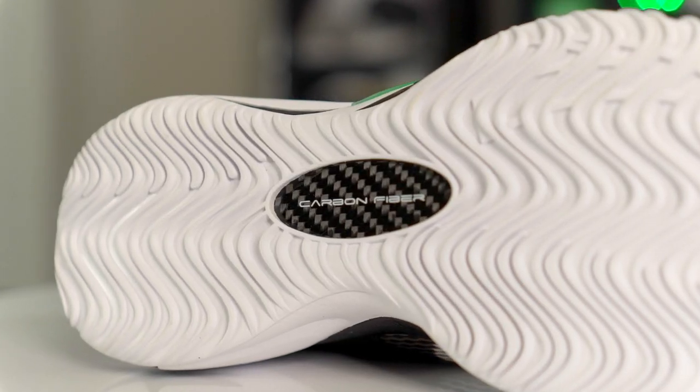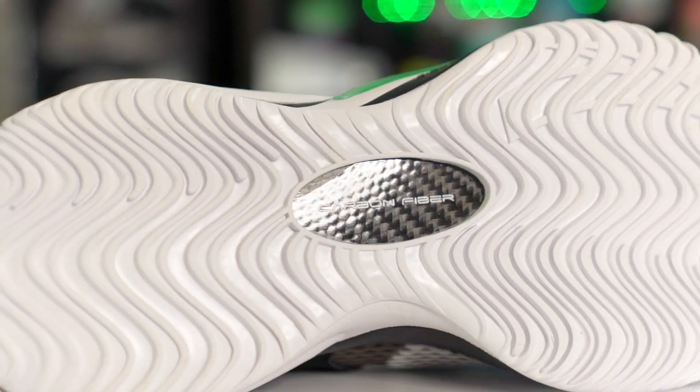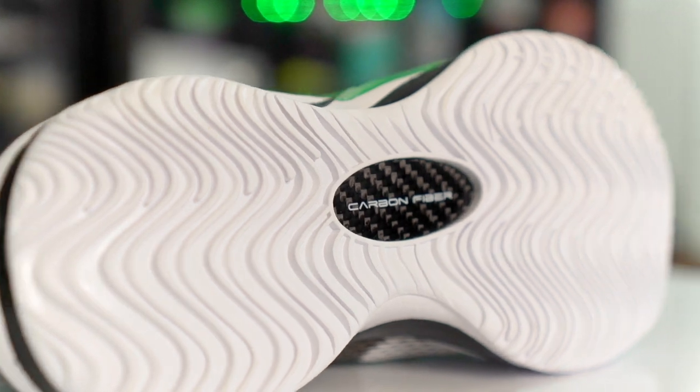In the middle of the outsole you can see a carbon fiber midfoot shank plate. They're using carbon fiber on a hundred dollar shoe, which is insane. If Nike was making it they'd put carbon fiber on a two-hundred-dollar shoe. That's a really nice touch, especially for the price.